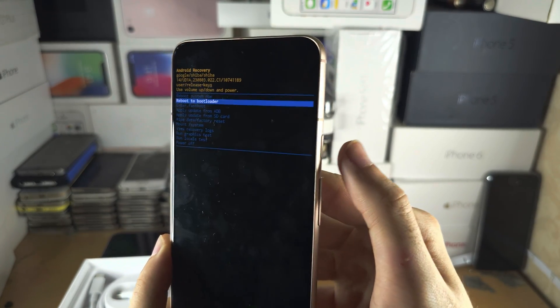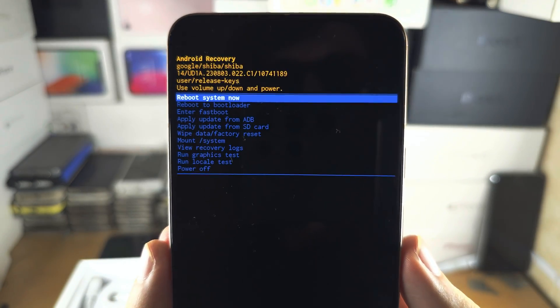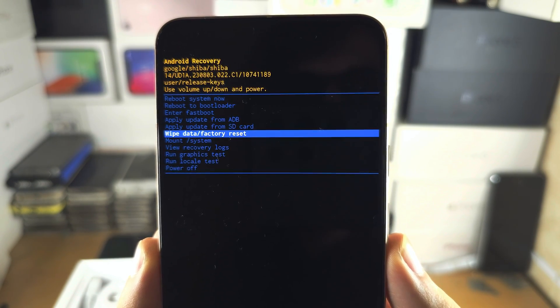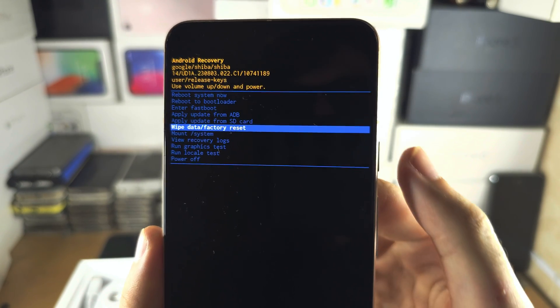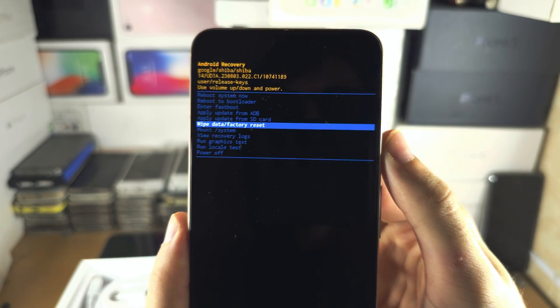I'm going to click volume down until I see 'wipe data / factory reset', and then I'm going to click the power button to select.